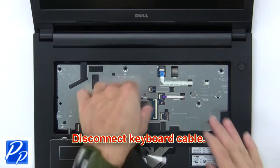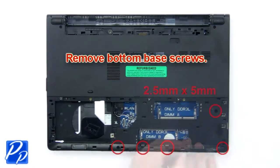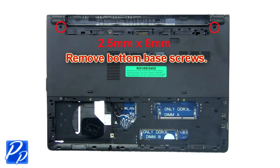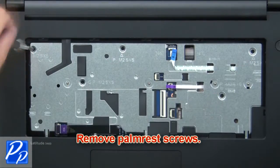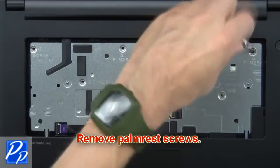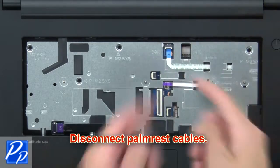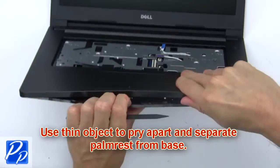Then disconnect the keyboard cable. Then remove the bottom base screws. Now remove the palm rest screws. Then disconnect the palm rest cables. Now use a thin object to pry apart and separate the palm rest from the base.